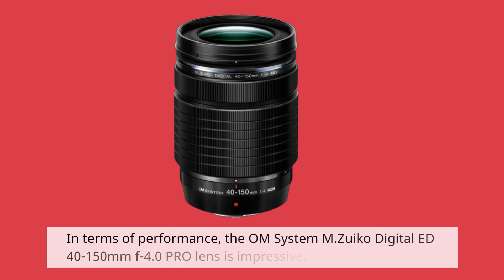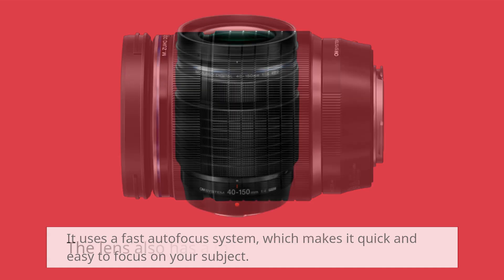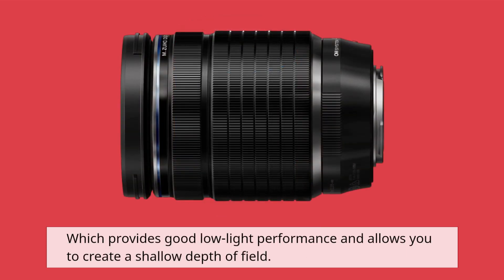In terms of performance, the OM System M.Zuiko Digital ED 40-150mm f4.0 Pro lens is impressive. It uses a fast autofocus system, which makes it quick and easy to focus on your subject. The lens also has a maximum aperture of f4.0, which provides good low-light performance and allows you to create a shallow depth of field.